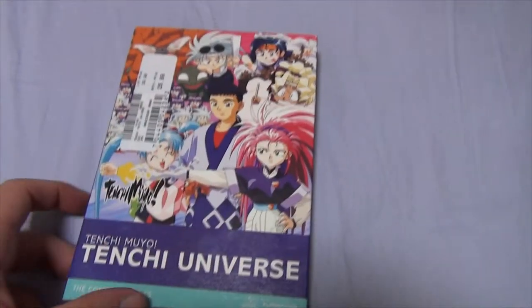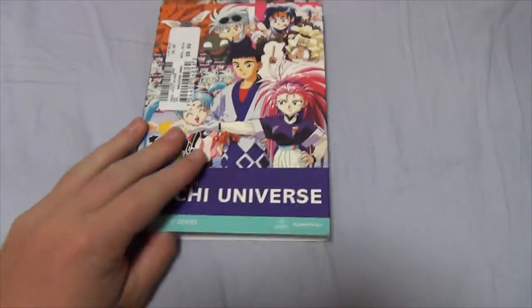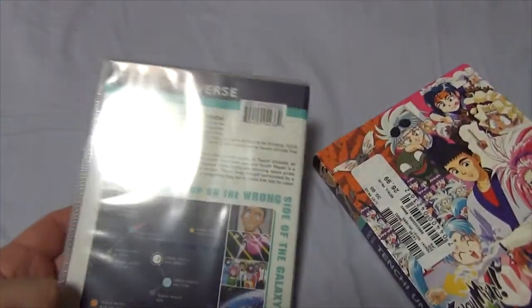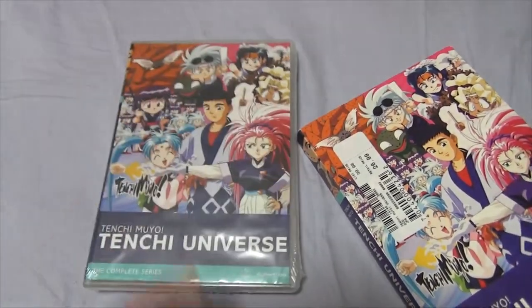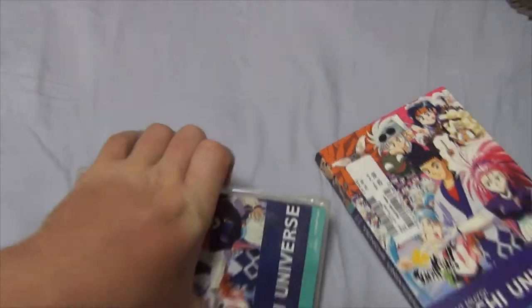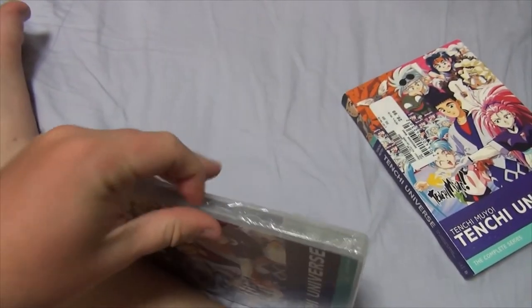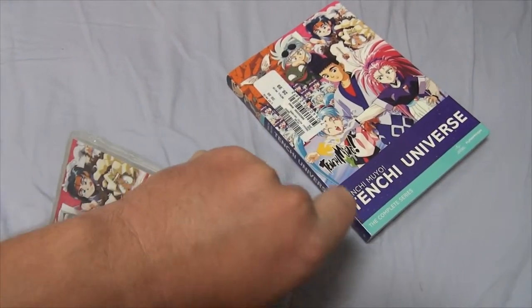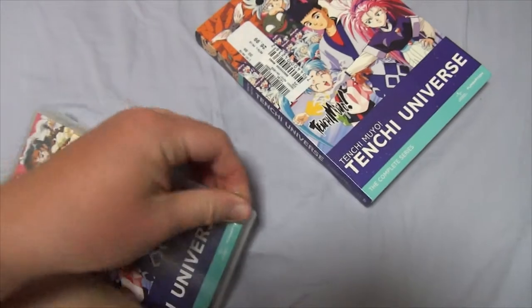Alright, looking at the sides here. Let's open this bad boy up. And then it does have a little plastic sleeve. It's pretty much the exact same thing that was on the sleeve. Nothing really new to see here. Let's open it up. The plastic's a bit softer, so it's harder to tear.